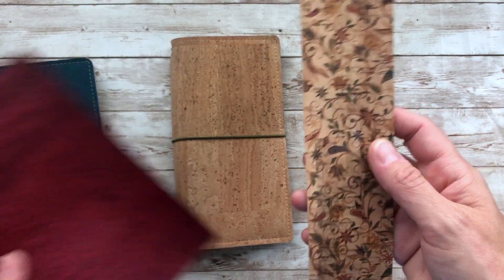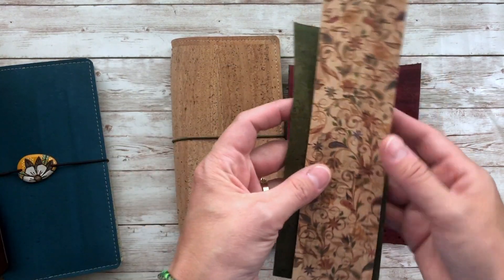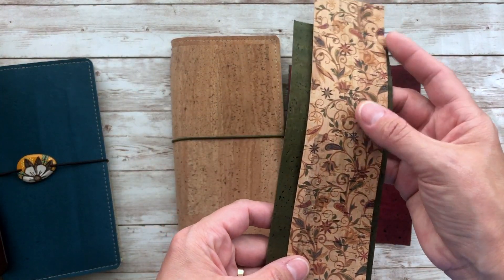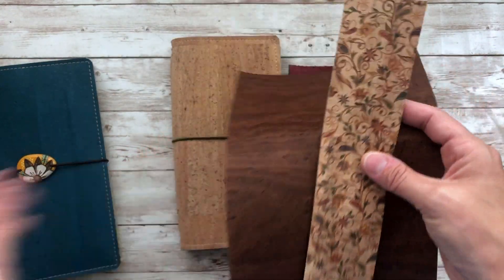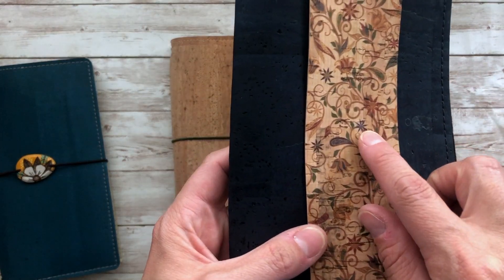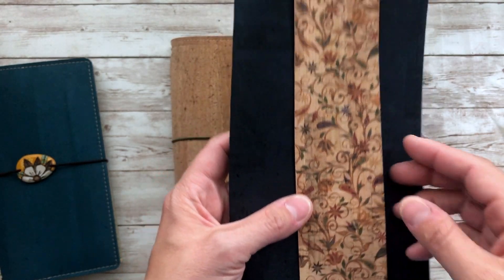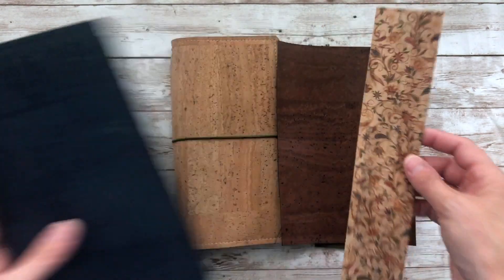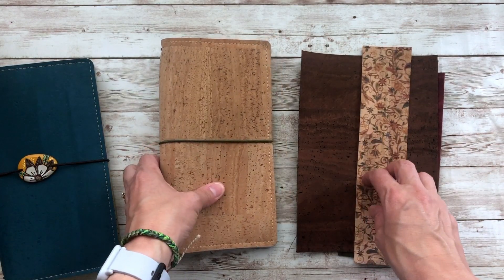The first one is called Fall, and it looks great with berry, avocado, and branch. It has some dark blue in there, so you could even pair it with midnight — the little starburst flowers are blue. That is called Fall and again it's for inside pockets only.